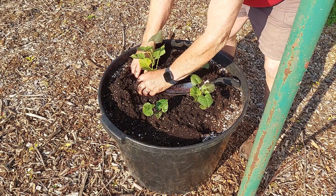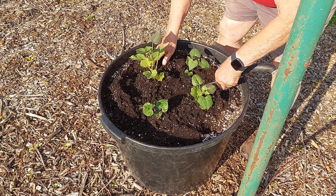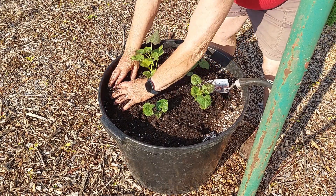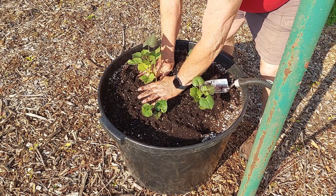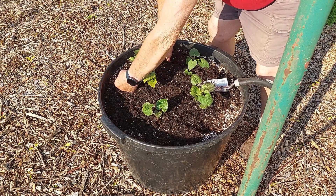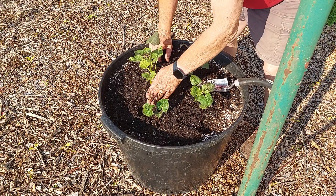It's important when putting the pots in that you pack the dirt around the pot completely so that there's no air around the roots, because they'll quit growing when they hit air. You want them to grow into the soil, not into air, so it's always good to pack it down as much as you can around the pots.